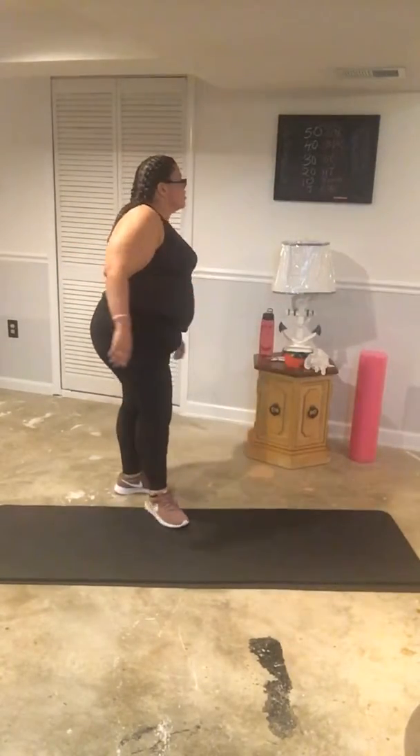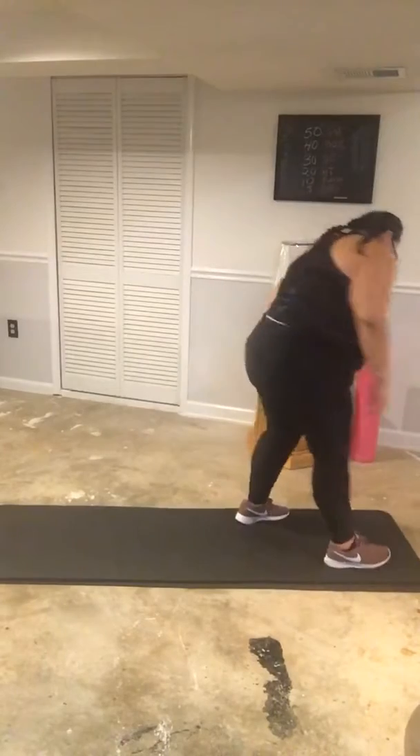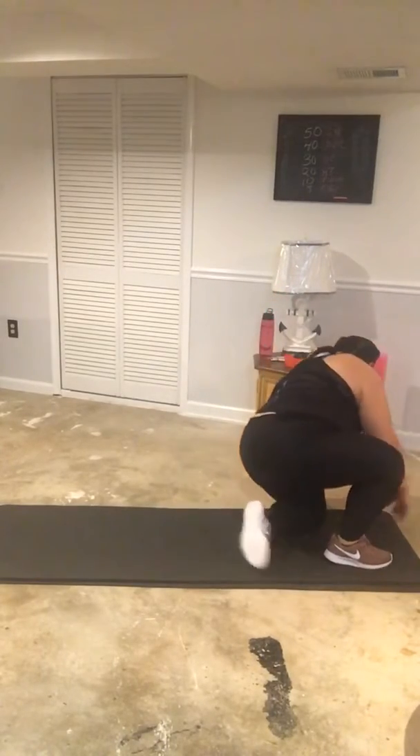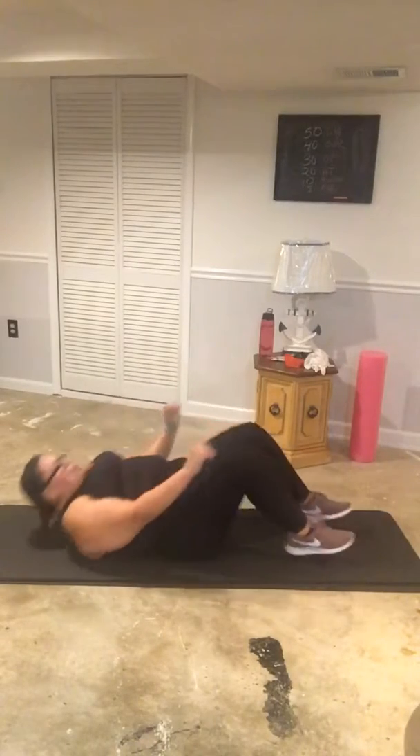Moving on to the fourth exercise: hip thrusters. We're going to get down to the ground — 20 hip thrusters. Lay back and bend those knees.